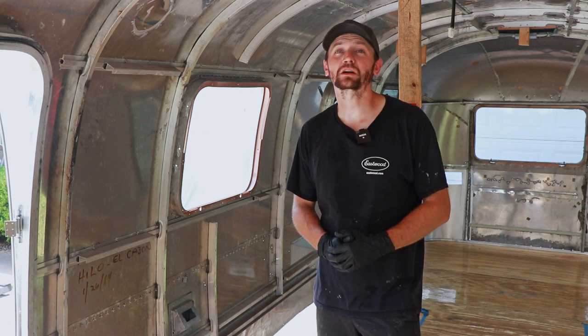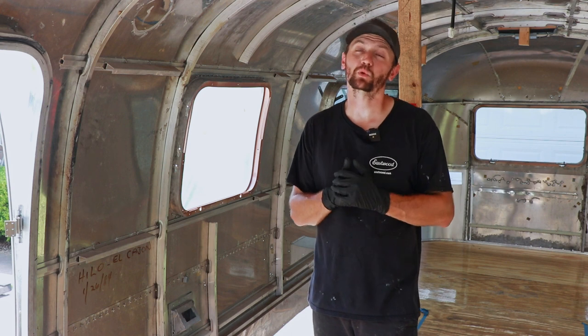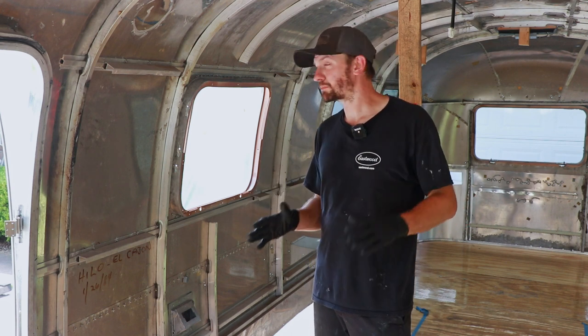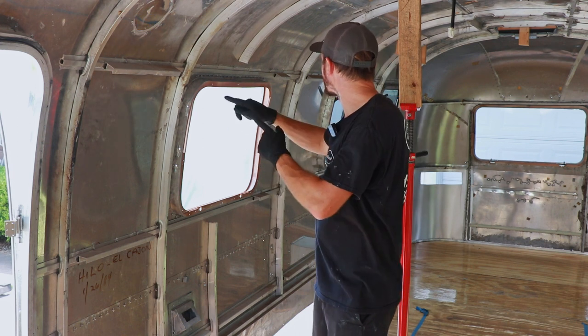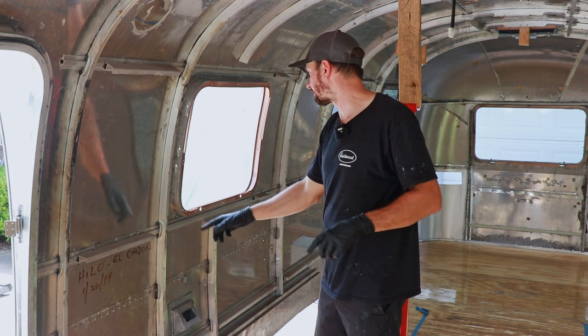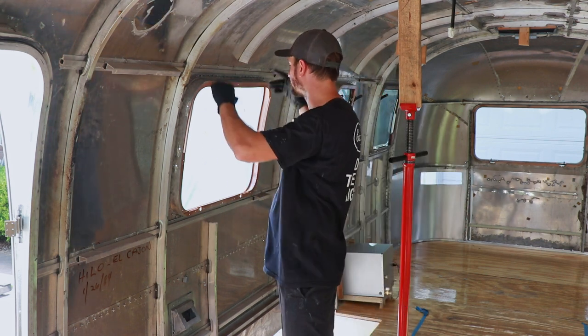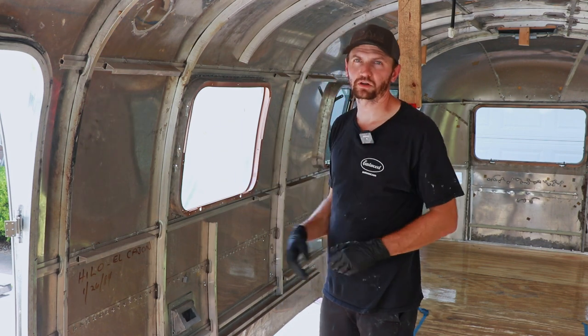What's up everybody, we are continuing the mobile coffee shop Airstream build and today I'm working on a super cool project. It's going to be a little bit tricky too, but we're going to be starting to build the service window. This is going to be a large, probably like four by roughly three foot window in the side that opens up and allows them to serve coffee out the side and have people come up and order.